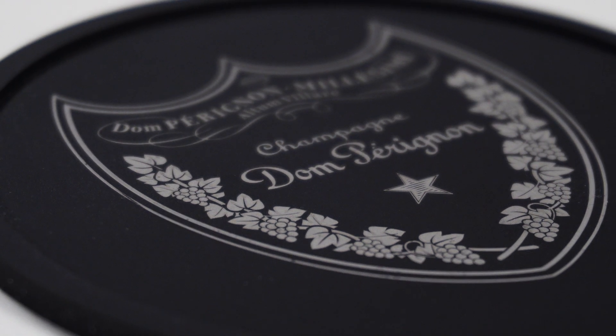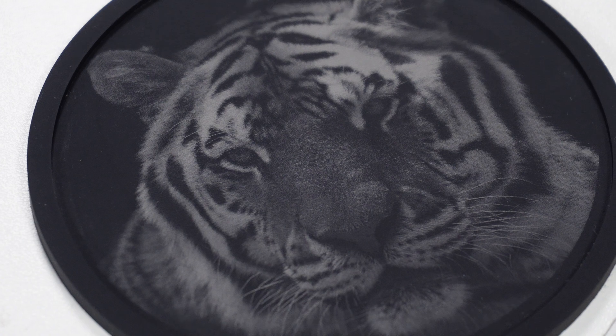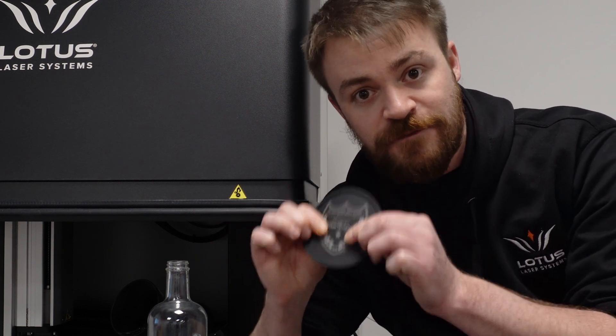Look at the tiny gaps in between the grapes in this logo. The detail and accuracy is astonishing. And there's something else — the human finger can feel about one one-thousandth of an inch, and you can't feel it at all. That means no bumps, no cleaning, no harmful byproducts, just a flawless finish.